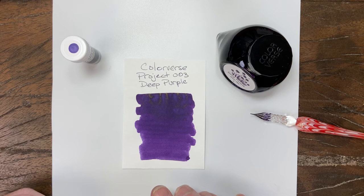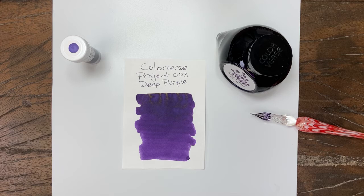Good consistent color throughout the swab. It lightens up a little bit, but that's pretty. Colorverse Deep Purple project number three, available in a three milliliter sample and a 65 milliliter bottle at the Pen Outpost on eBay and the PenOutpost.com. Thanks for watching.